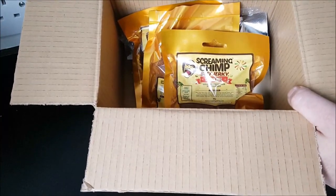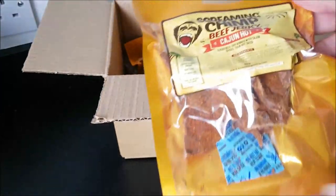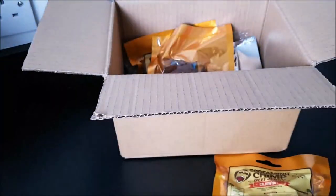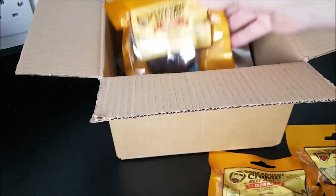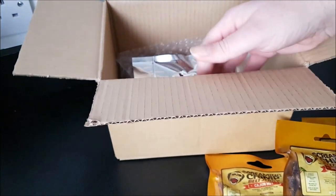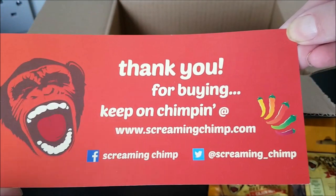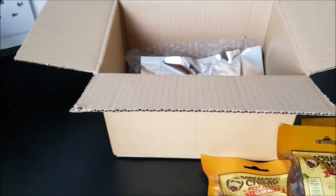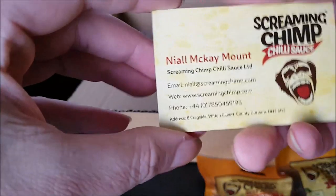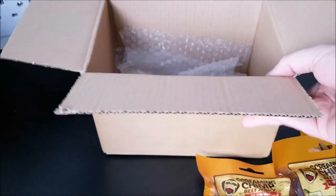Screaming Chimp Beef Jerky! And there we have Cajun Hot — I bought two of those. There's the second one, and I also bought Moruga Hot, whatever that is — you don't have to look that up. I was chatting to the guy who runs this online while I was buying these and he was really helpful. And there we go, there's his contact card. That's it for the box.